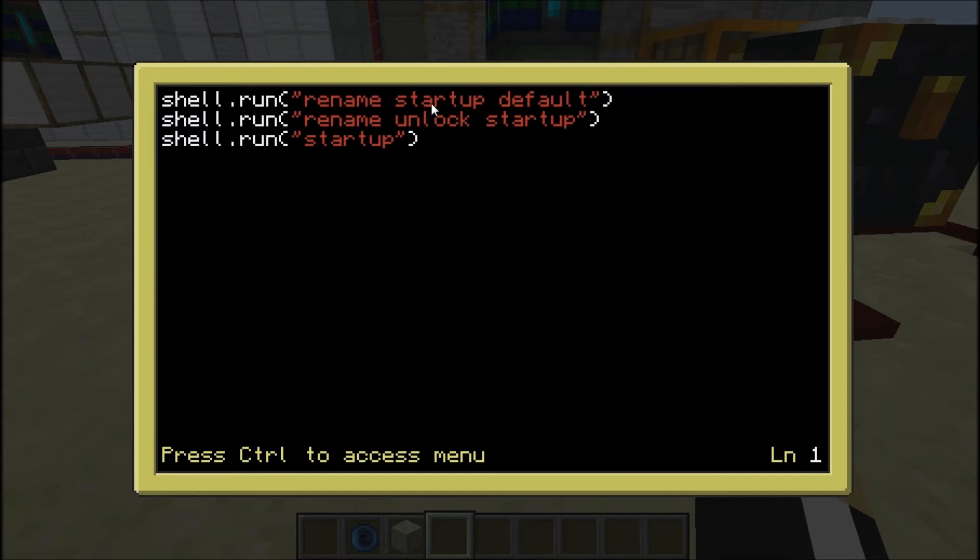Then it runs the lockdown program. My lockdown program is extremely simple — it's basically going to shell.run a couple programs. Right here I just have it renaming the startup program, so that program I was just at gets renamed as 'default', away from startup. Then I have a program named 'unlock', and it's going to create that as the startup program and then run the startup program. So basically, this makes it so the original program is no longer startup — the unlock program is now in effect, and it's going to continue to stay in effect even if the chunks get unloaded, you log out, or the server gets shut down. When it comes back up, the unlock program is going to be the startup, running in lockdown mode — basically telling it to wait for a signal from my password computer.